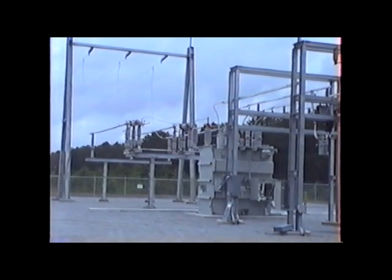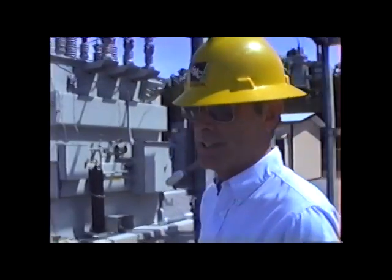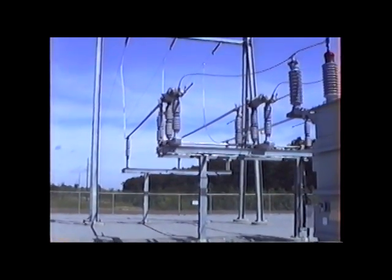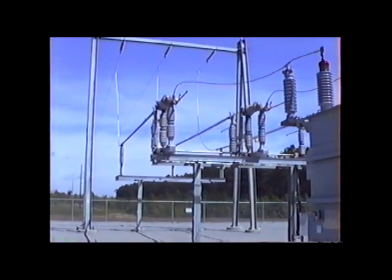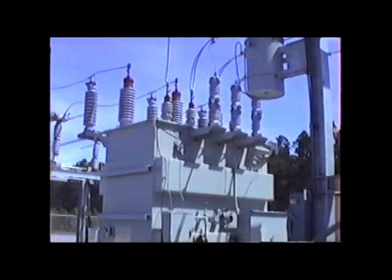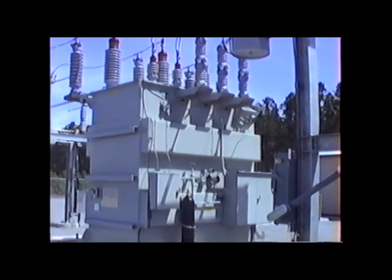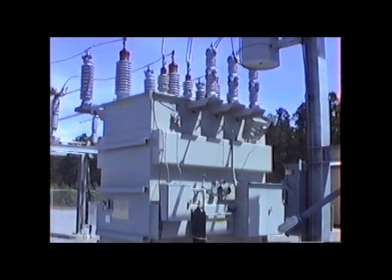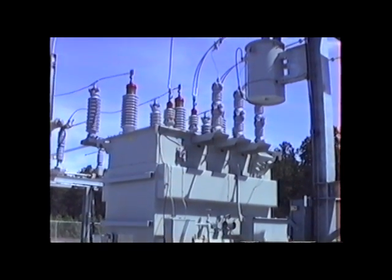What we've just witnessed was the energizing of the Burnt Church substation for the first time. It was accomplished by closing in the main side protection switch, or the AIM switch, which ties the station power transformer to the 115 kV transmission line, which is fed from the Daniel Siding substation site through an 8.5 mile transmission line.